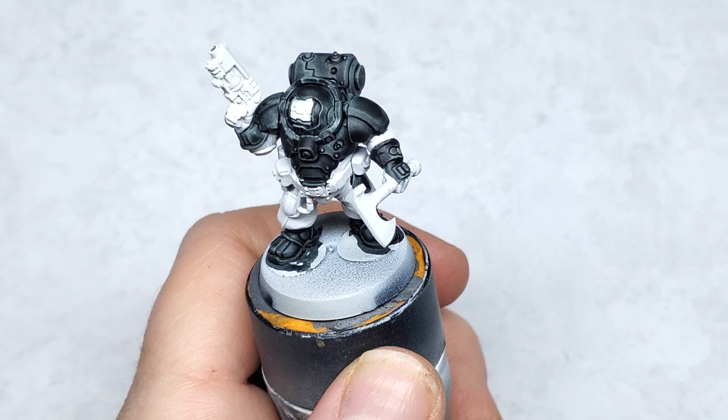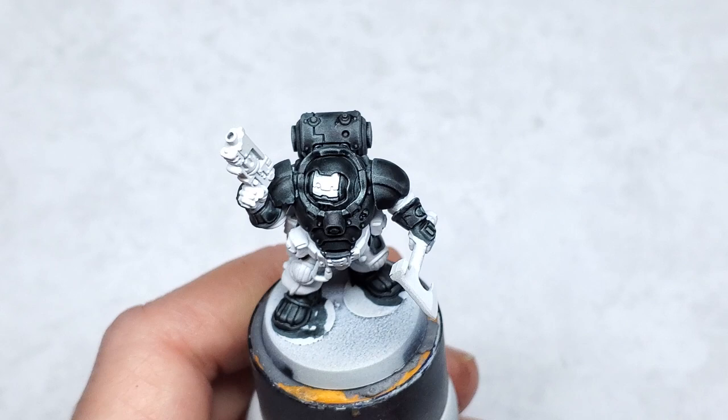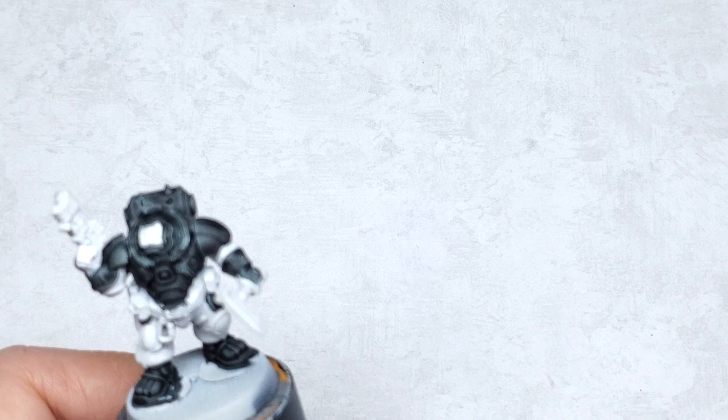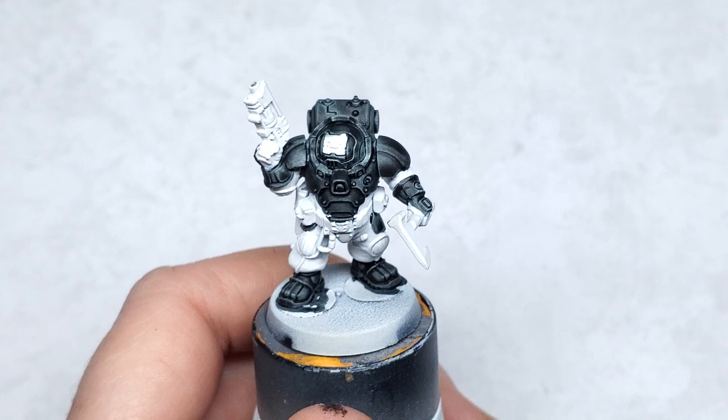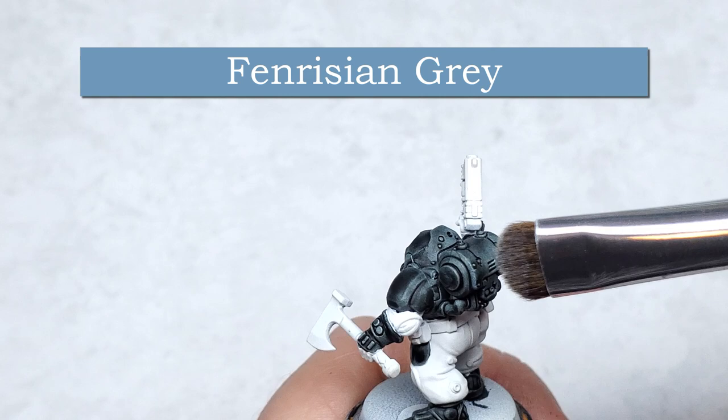The Black Templar has fully dried and it should look something like this. What we're going to do next, to add a little more definition as well as a bluish hue to this armor, is a dry brush using a rounded tip brush. This is actually a makeup brush — an ELF smudge brush used for smudging eye shadow. Eyeballs are a rounded surface, and these brushes are fantastic for painting rounded surfaces. To create this bluish highlight, we're going to be using Fenrisian Gray, applying it in a somewhat hybrid of dry brushing and edge highlighting.